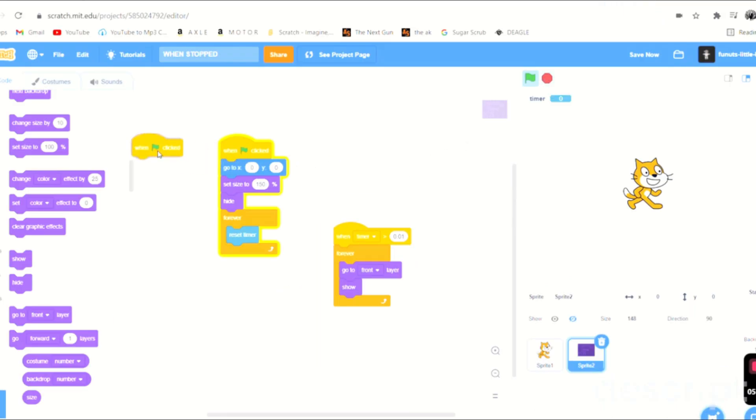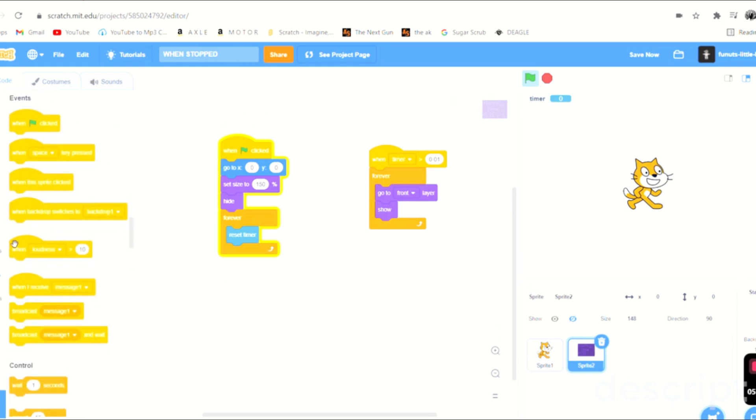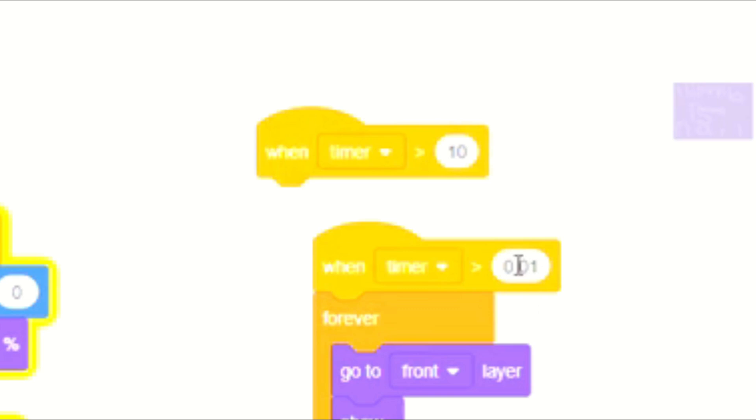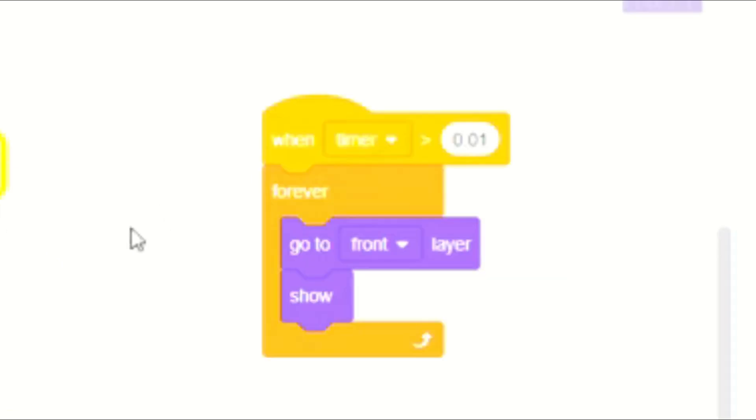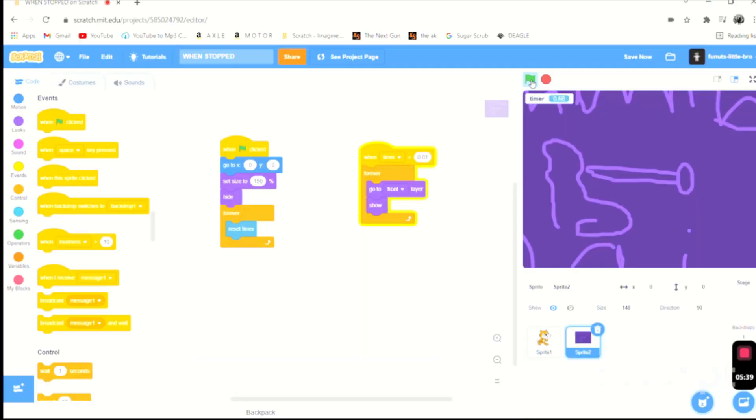We don't actually need the timer reset block. Instead, I grabbed a block that says 'when timer is greater than 0.01' — it's going to show the sprite. So now if I press play it's gone, and when I press stop it appears. That's basically it!